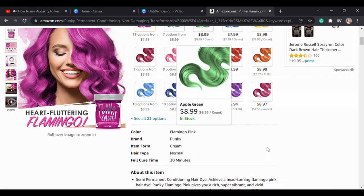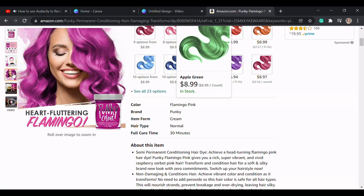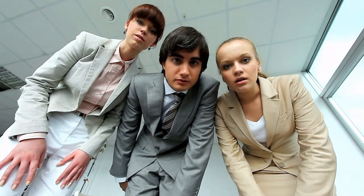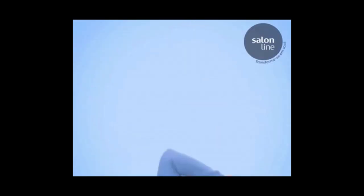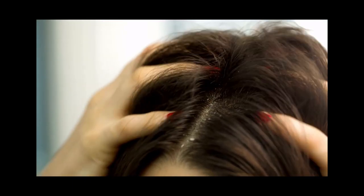Step two: strand test. This is important. A strand test is crucial for two reasons. First, it helps in determining the final color results — it's better than being surprised by the outcome when you dye your full head of hair. Second, it allows you to test for any allergic reactions you may have to the ingredients in the dye.